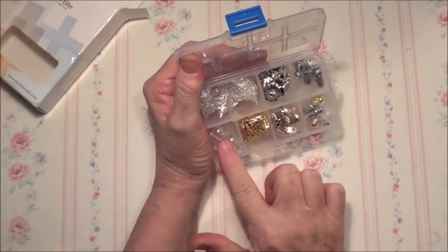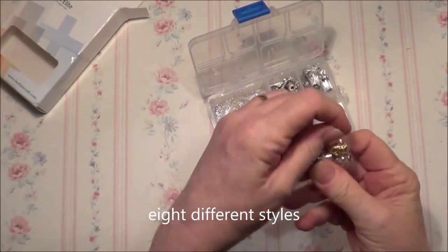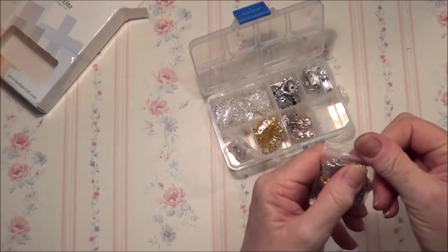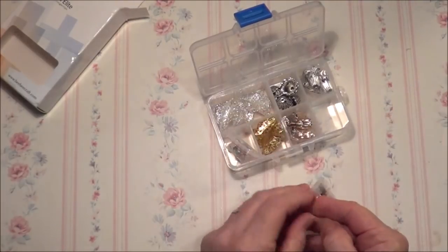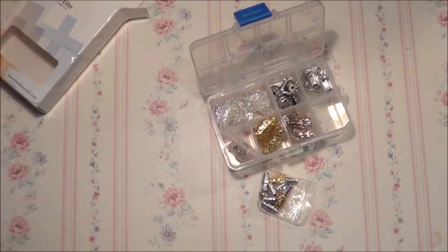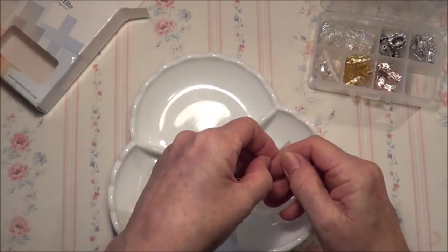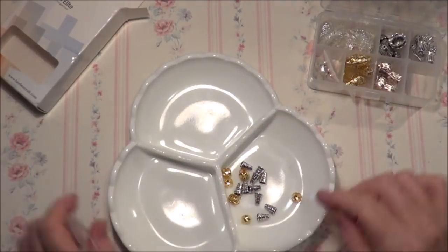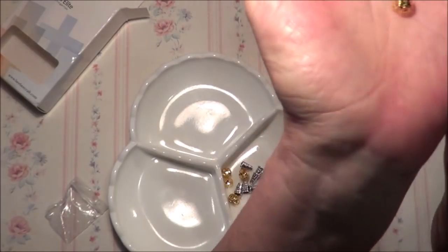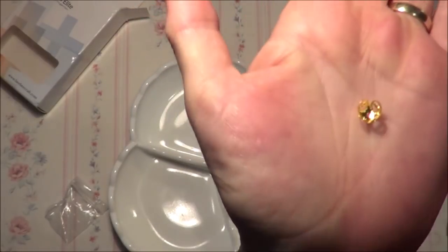And here we have one, two, three, four, five, six, seven — seven different types of bead caps. Let me get a little bowl here with a bit of fluff so we can empty them in there and have a better look. This first one is a combination of little rounded gold dome bead caps like that.